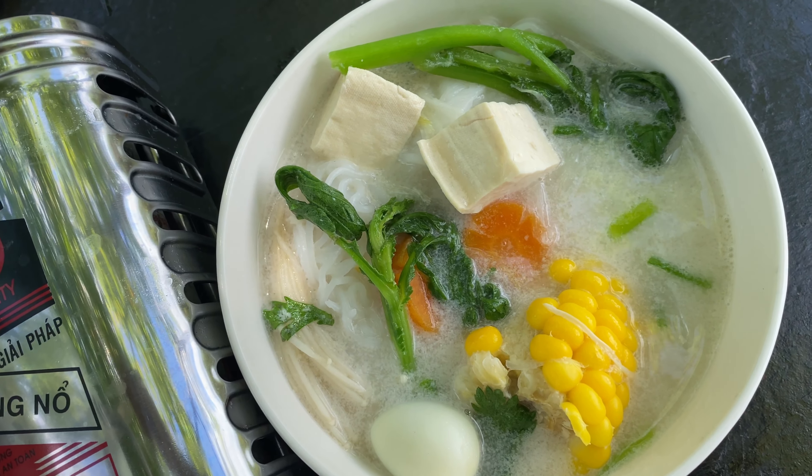Just imagine it's raining outside or so cold outside, and you're gathering together with your loved ones sharing a hot pot — how could it be better, right? I hope you enjoyed my recipe today. Continue following my cooking journey and thank you for watching — see you next time!